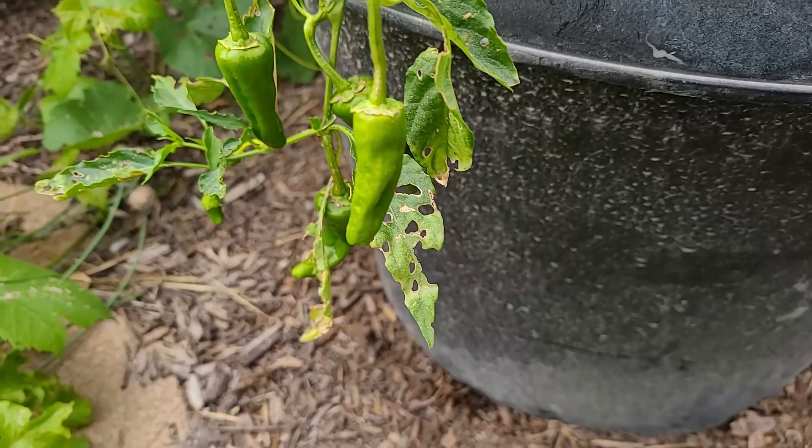Last fall they were a problem — they ate a lot of the vegetables that I was going to winter over, almost to the ground. And this year they are really decimating my vegetable garden.